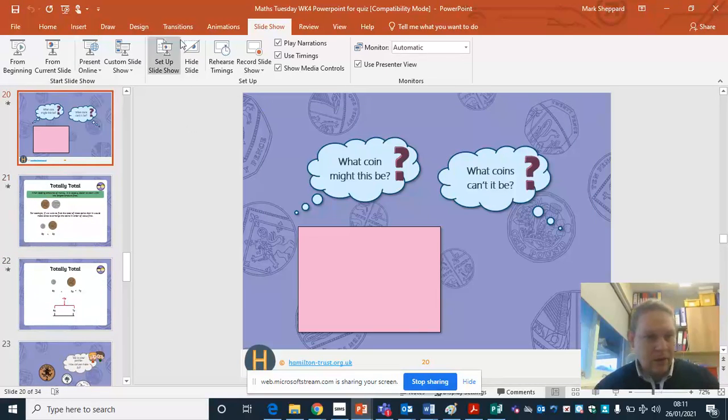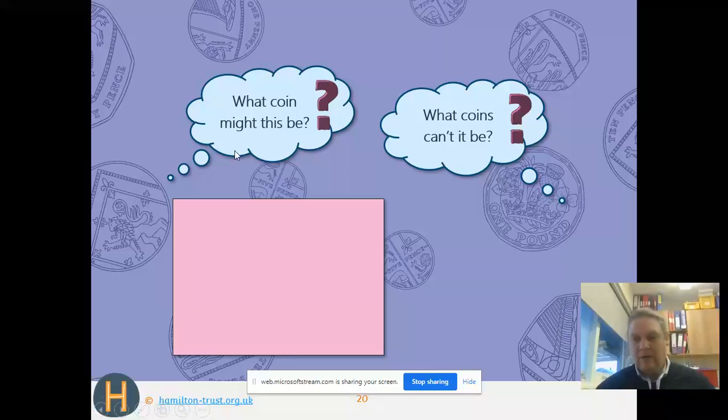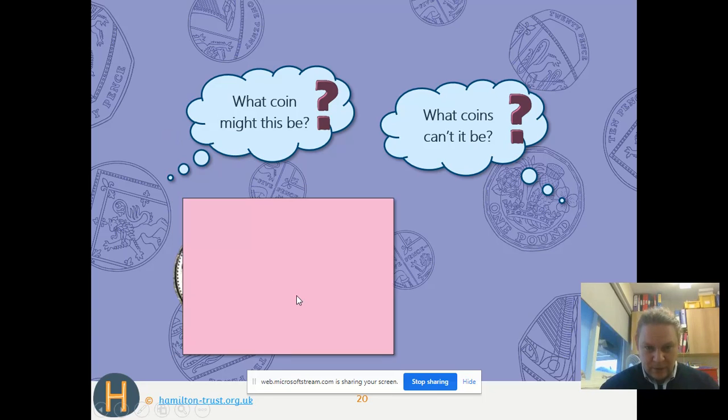You just click through and it'll slowly reveal the coin to you, and you see if you can guess which one it is. So I'm just going to show you this one — it says what coin might this be and what coin can't it be. Let's reveal part of the coin.